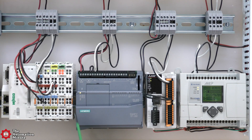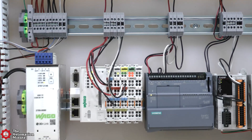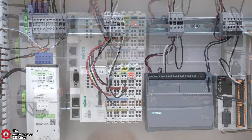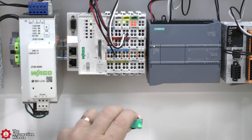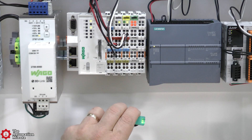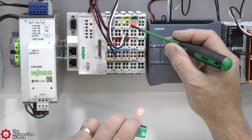To test it out, I connected both outputs to each of these PLCs one at a time, wiring the sensor's white Q0 output to input 0 and black CQ output to input 1, with the sensor's brown and blue wires going to plus or minus 24 volts DC. I then adjusted the range to its minimum and tested it with each PLC, and as you can see here it worked just as expected.